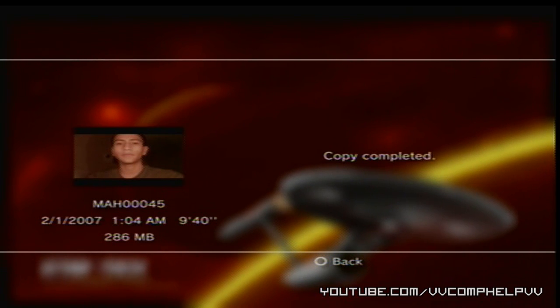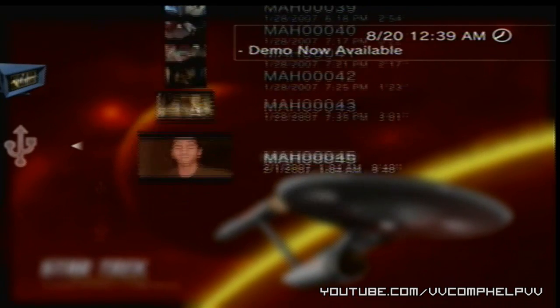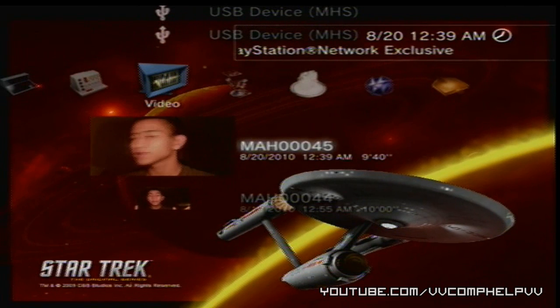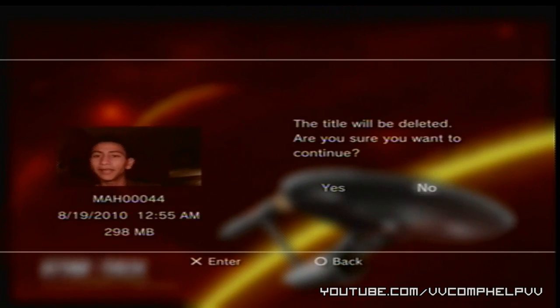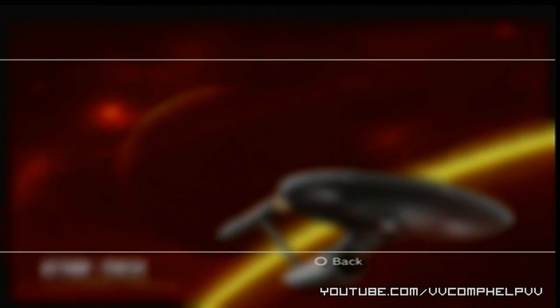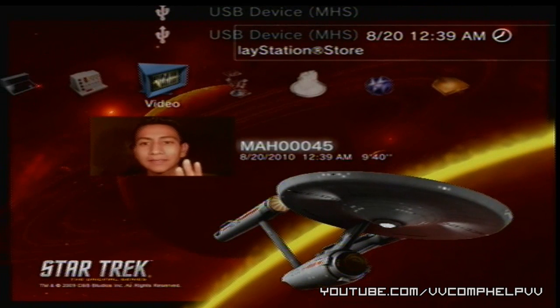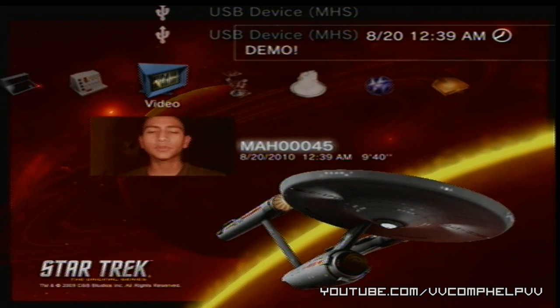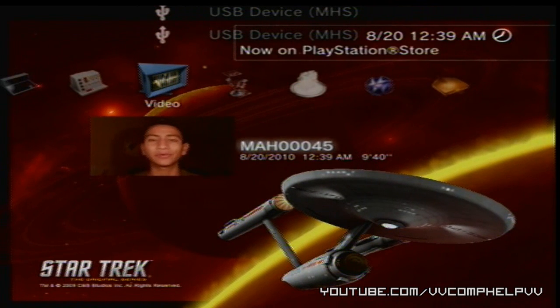Now the copy is completed. I'm going to press Circle and go back. Now you can see it's right here — I'm on my camera still. It is right here, 9 minutes 40 seconds. I'm going to go ahead and delete the other one; I don't need that. This is the one I made — 9 minutes 40 seconds. Just to make sure that's it, I'm going to click it and play it. Yep, that's the one I need.